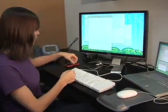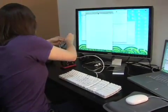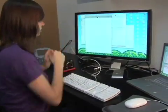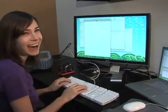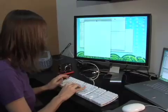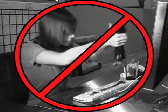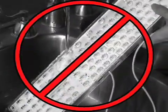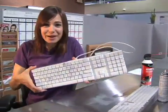And now for the moment of truth — plug this puppy in. Kind of doesn't work. Well, that obviously didn't work exactly the way we planned, but as you can see, it looks a little bit better, right? It just doesn't work at all.